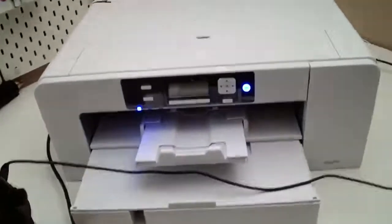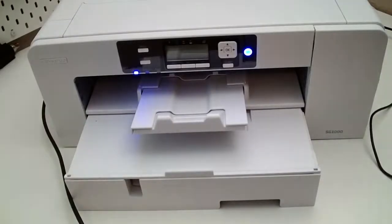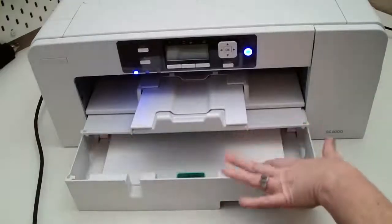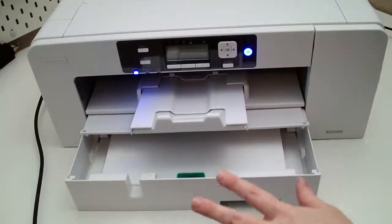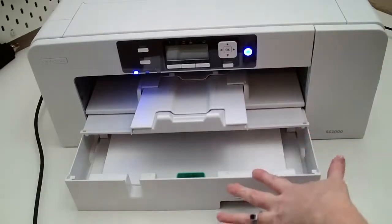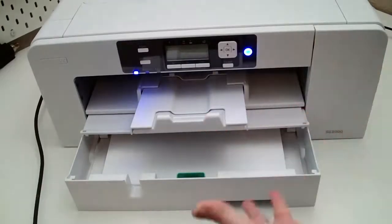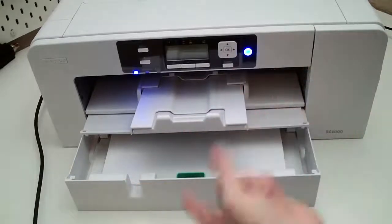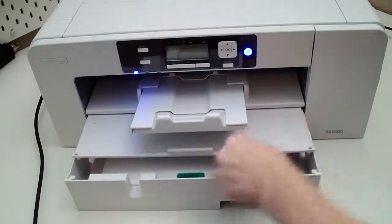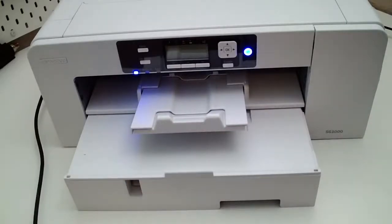This is the Sawgrass 1000 and I already have the special sublimation paper loaded in there. Sublimation is the ability to use special papers and ink, print out a design, and then transfer that artwork onto a polyester surface — like a polyester shirt, polyester sequins, coasters, license plates, dog tags, and so many other things.